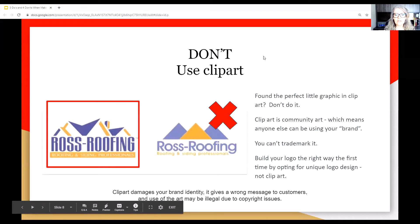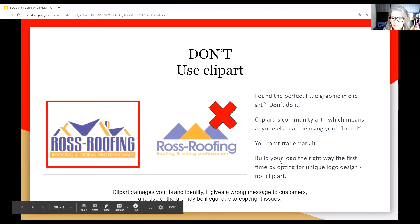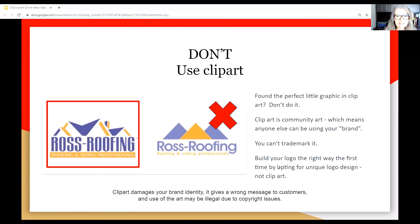Don't use clip art. Absolutely don't use clip art. This happens quite a bit because people are trying to create their logo at home — it's inexpensive, I get it. But clip art is community art, which means anyone can be using your brand. Down the road you'll have to change it, and you can't trademark it. Build your logo the right way the first time. Clip art damages your brand identity, gives the wrong message to customers, and the use of the art may be illegal due to copyright issues. Reach out to us — we can help improvise something and make it unique.